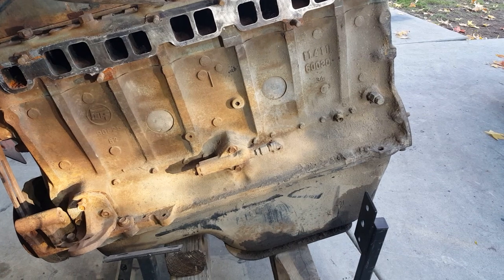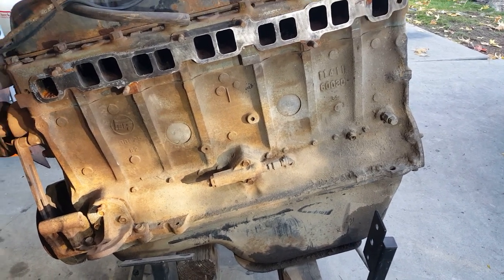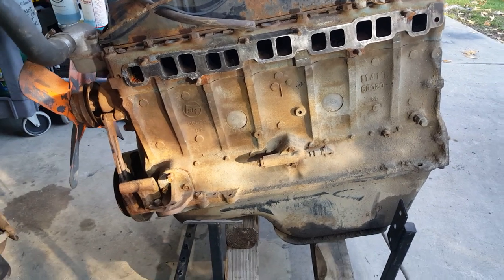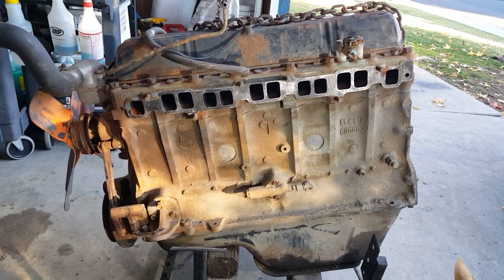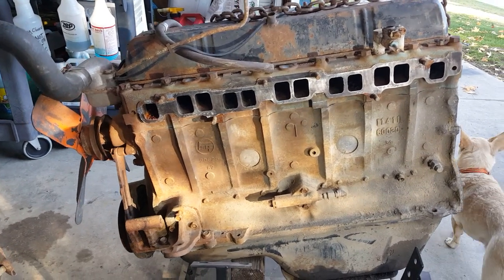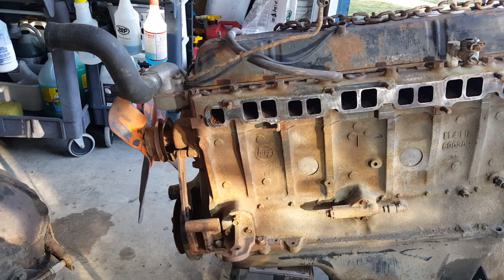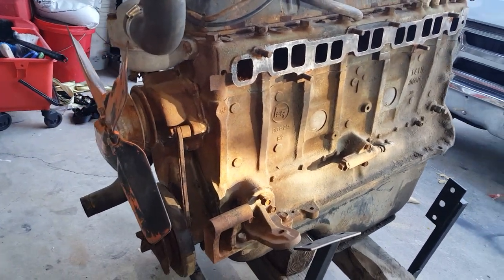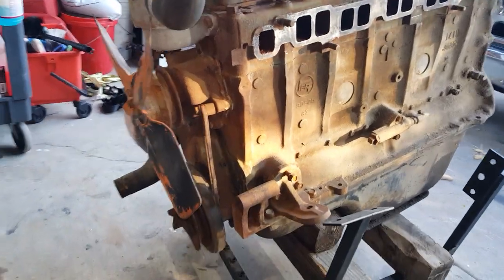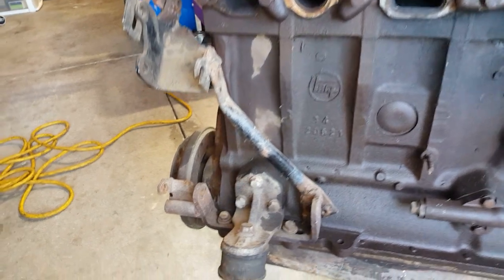The 3F was fuel injected, and the 3FE was electronic fuel injection — they went up to about 155 horsepower. These are very good motors. They last absolutely forever — they're well known to be half-million to 600,000-mile motors, no problem.